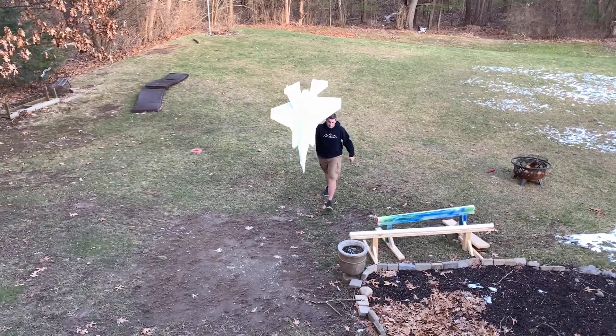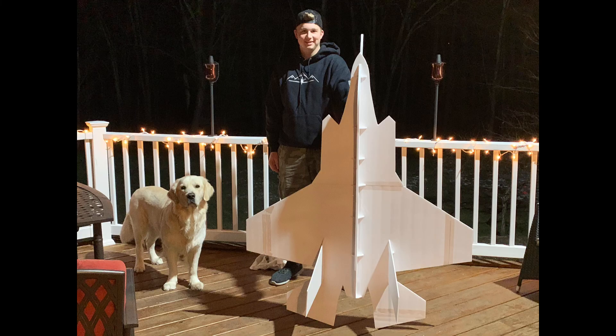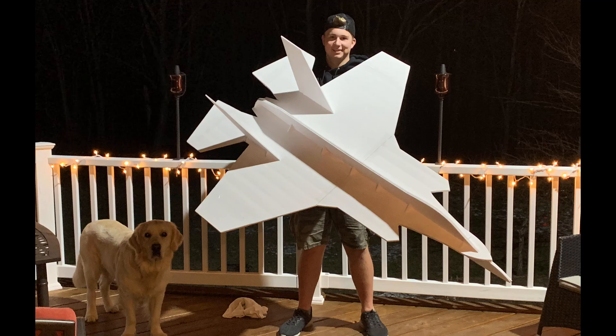Out of all my flights, that was definitely my best one. I used Google Earth to calculate how far it went and it traveled 118 feet. I had a lot of fun building this — it was definitely an experience. Thank you so much for watching and I'll see you guys later.